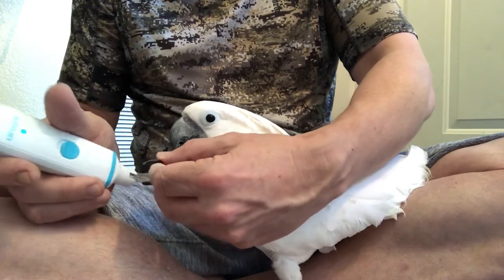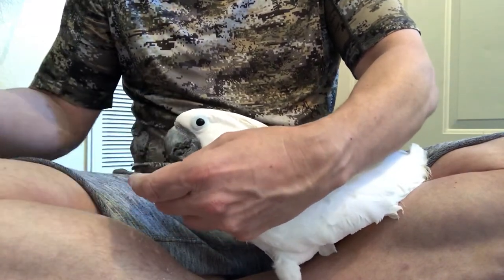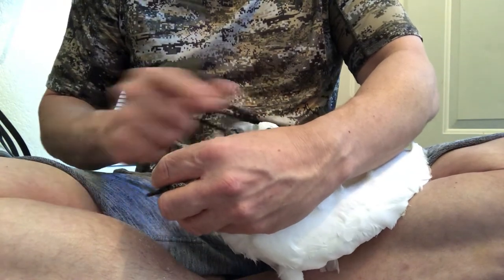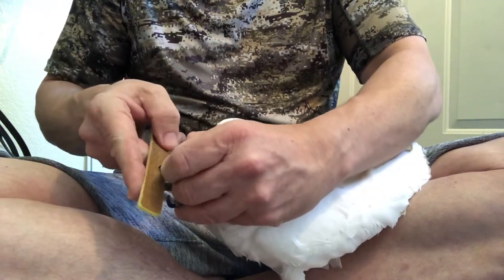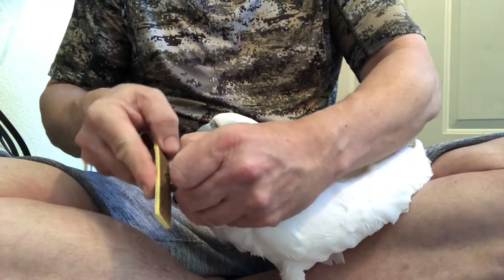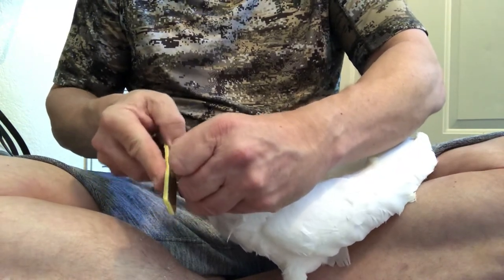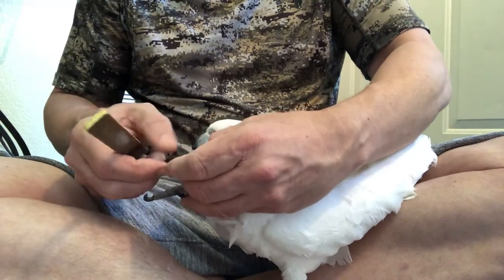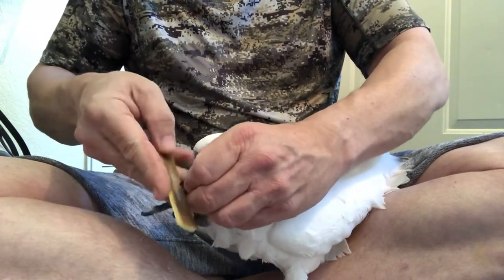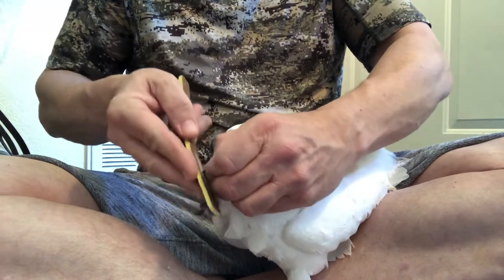I think that's pretty close — let me feel these. Not bad. Now I'm going to turn this off and take the emery board. I hold the nail itself rather than the toe to give it a firm grasp. Not every bird is going to let you do this. She was bad at first and just got used to it over time. I'd rather do it myself, but it's also great to take them to a vet — especially an avian specialist. We have a really good one here in San Diego, Dr. Jenkins.